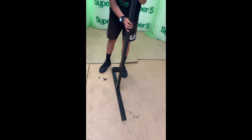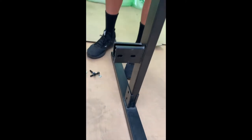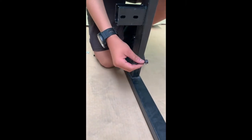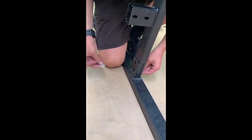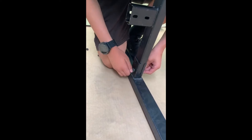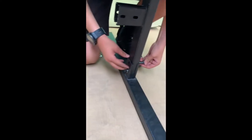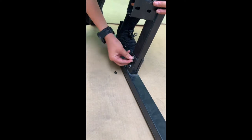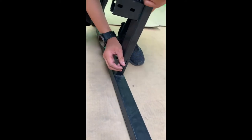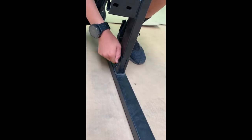We place it in and hold it — you may need two people for this. Put one screw in, put the washer in, and then screw in the nut. We'll hand tighten them for now but will use tools later. Put another screw in, washer, and another nut. Do the same for the other side.